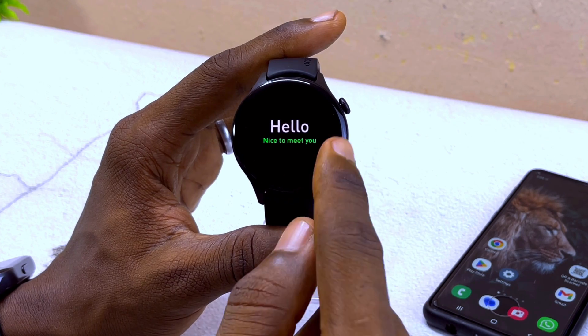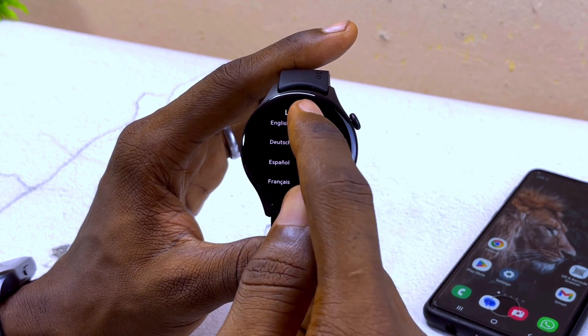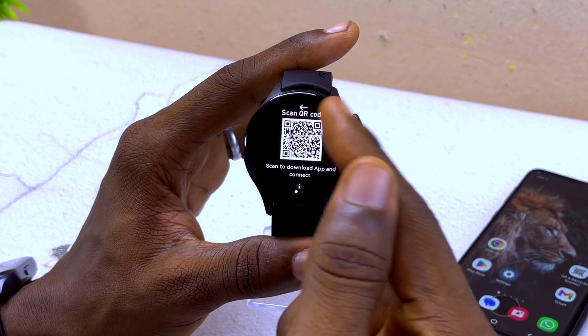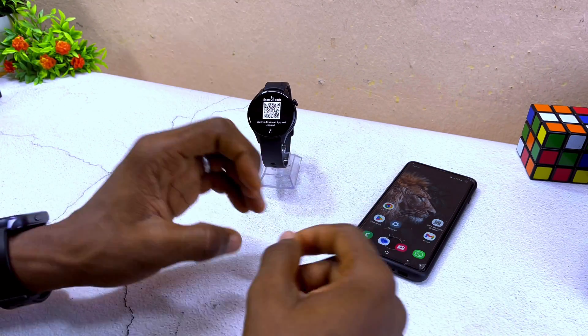Now you can see it says 'Hello, nice to meet you.' Swipe right and select your preferred language. I'm going to pick English, and you're going to see a QR code to scan.